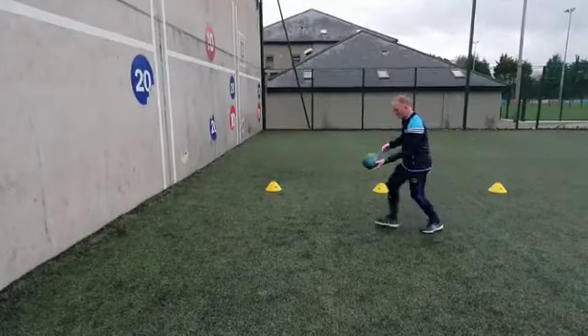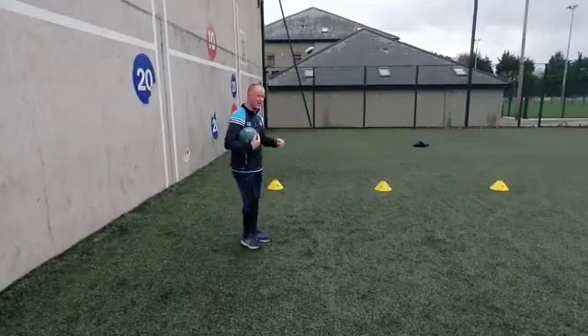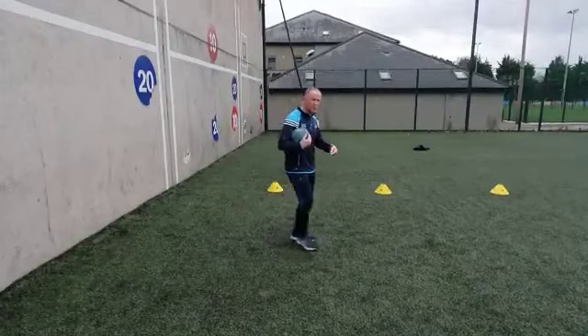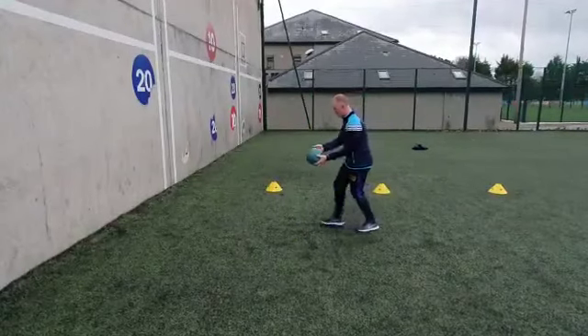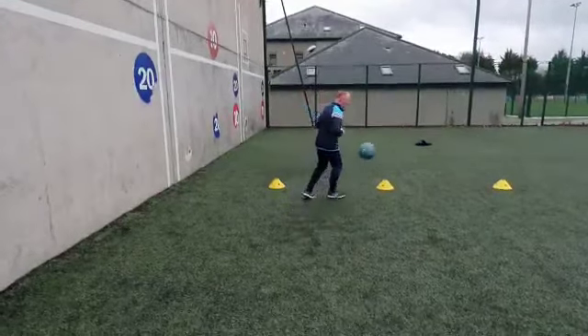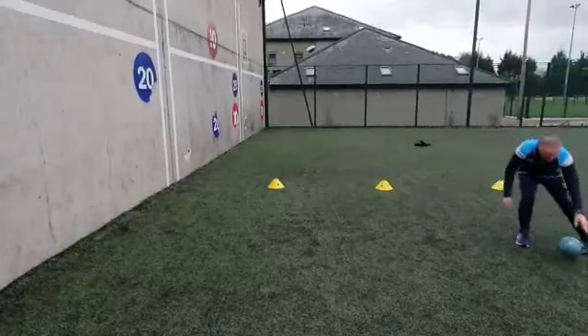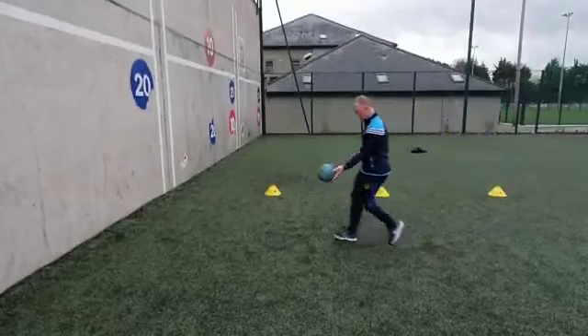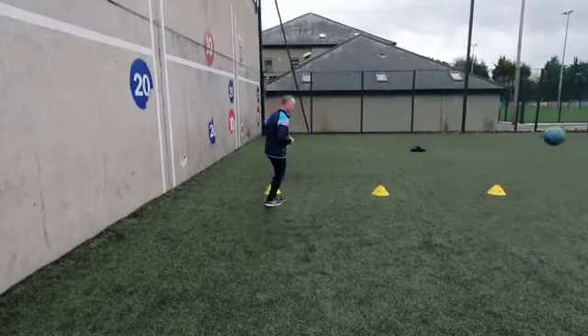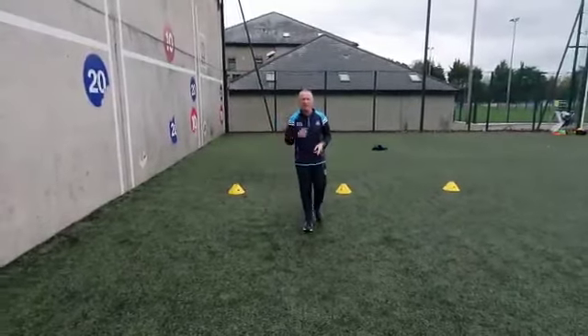My player takes the ball, comes out, punt kicks it back again. And the third one is I'm punt kicking to the guy behind me. So I punt kick and I get out of the ring. The player behind — you can imagine the ball has come off my punt kick — he takes it here, kicks to the next guy. So we have three players rotating all the time.